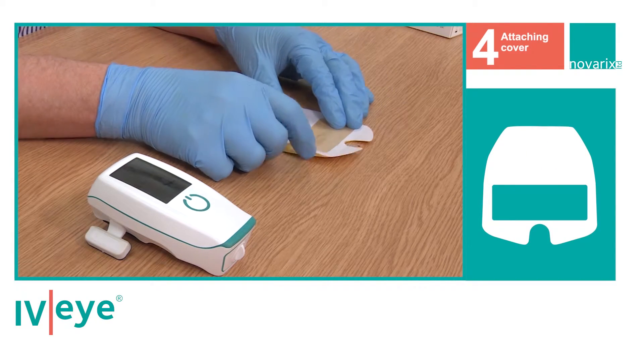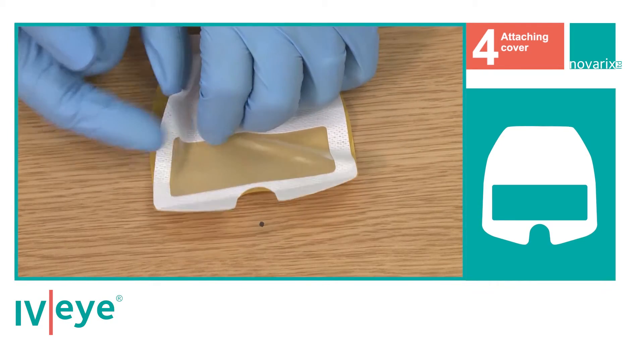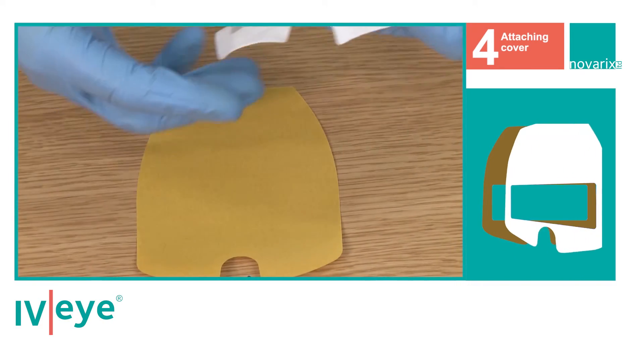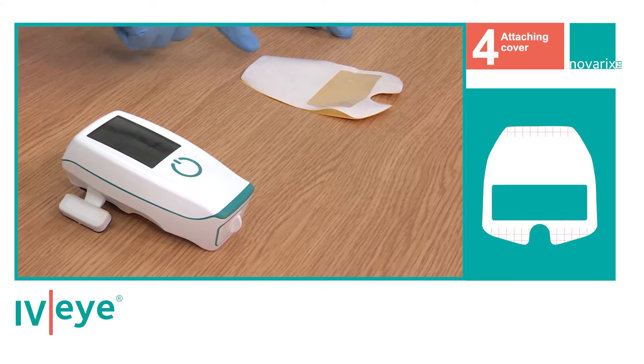Place the cover back-side down on a flat surface. Peel the disposable cover from the backing film, then invert the cover and position it face down on the backing film with the sticky side facing upwards.